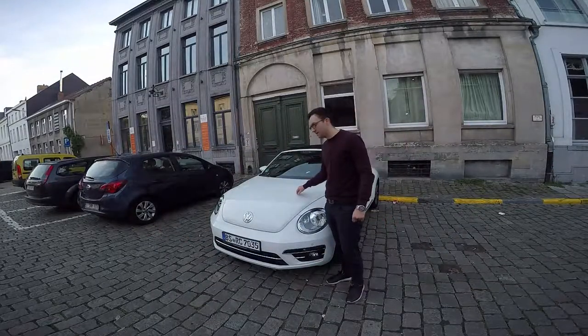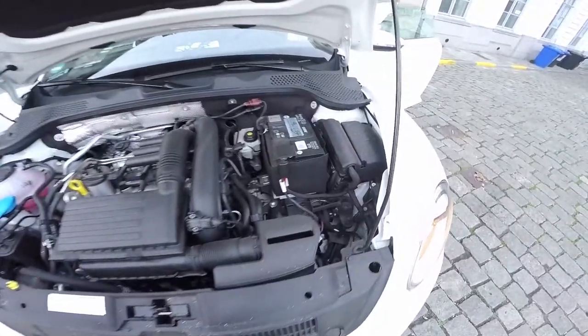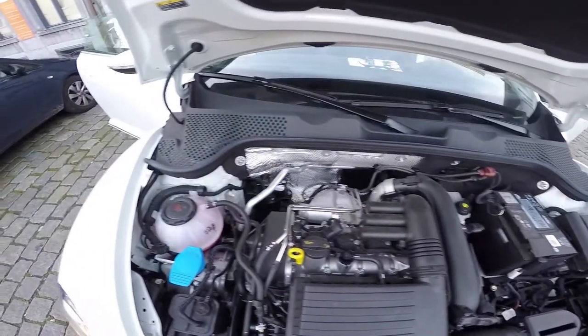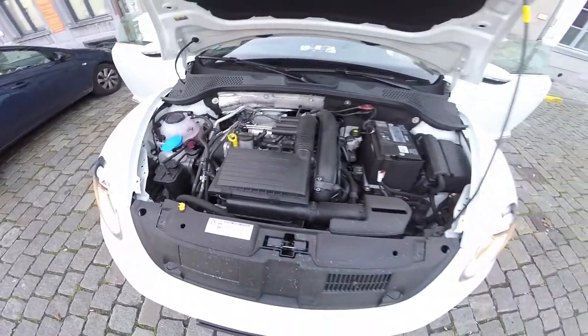The engine is not on the back — I will show you that in a separate video. The car comes with a 1.4 TSI, 150 horsepower and 250 Newton meters; it's a petrol engine.